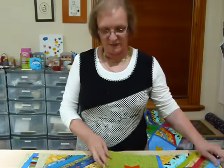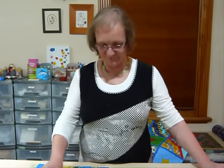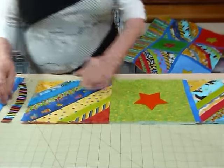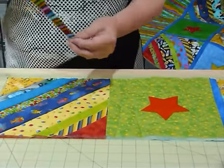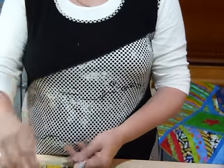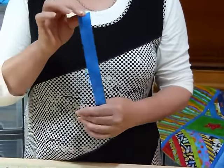I cut my blocks to nine and a half inches, and that's the size they're going to stay — they don't get taken in with seams or anything like that. I'm using this really cute little stripe for the strip on the back, and then I've got this blue for the front.